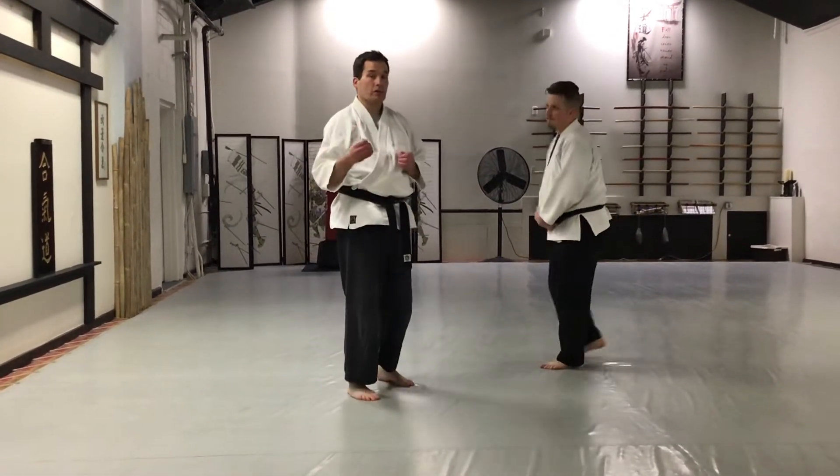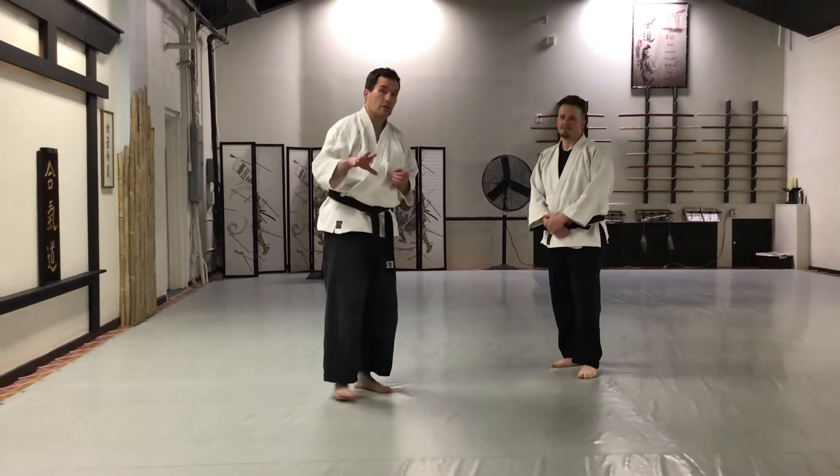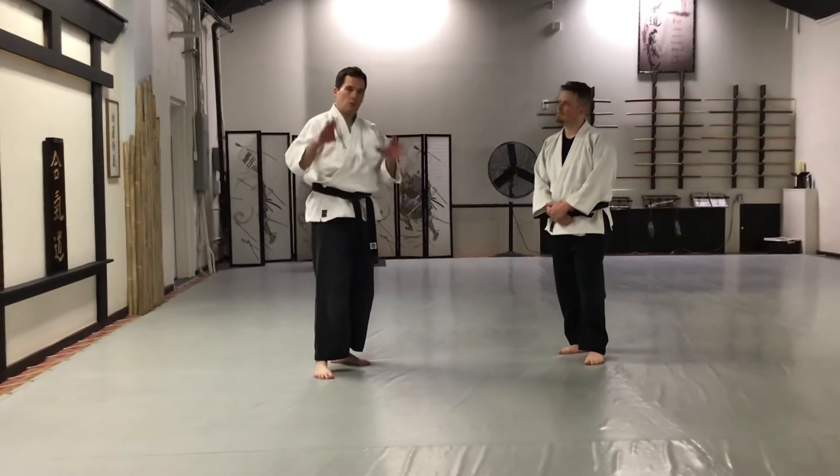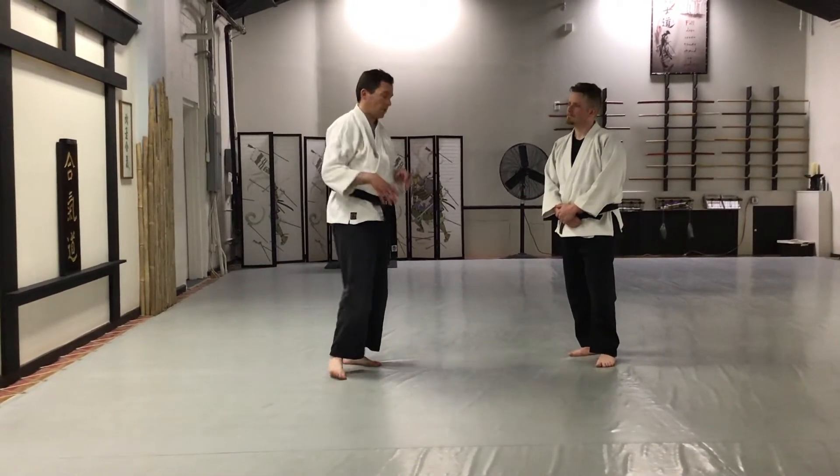This is one where we're not going to demonstrate it full speed because it can be very dangerous. This is a higher-level technique. You want to make sure that you have a trained instructor along with you as you do it.